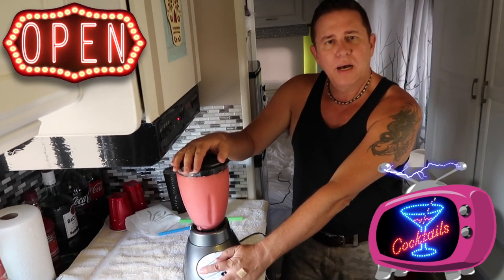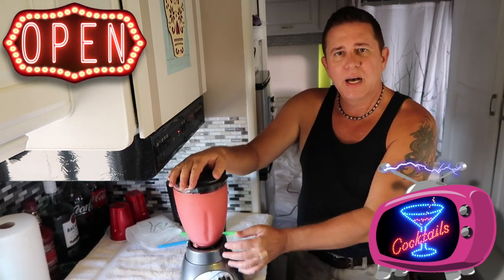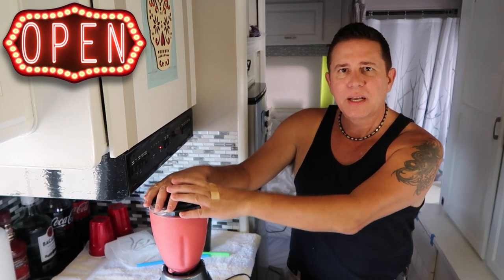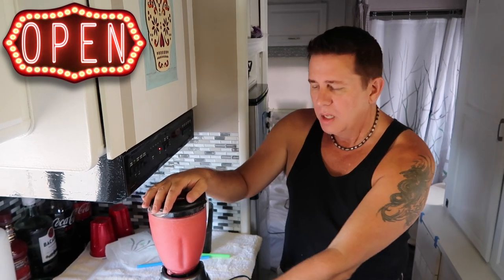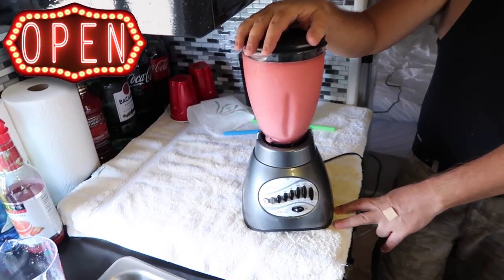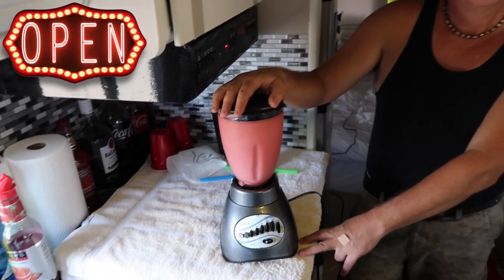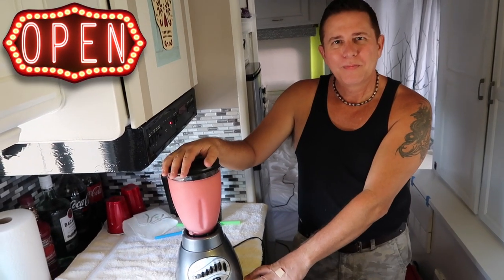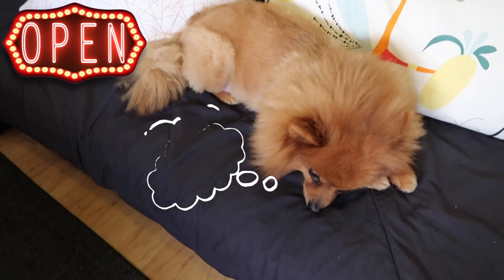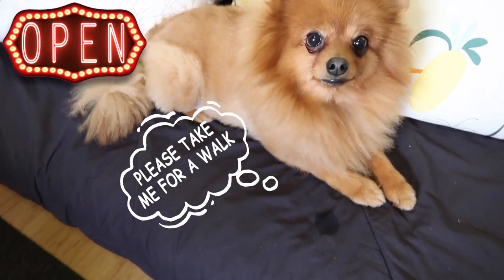I'll just turn it off for maybe five or ten seconds, because the larger pieces of ice usually are hanging out up top. So if you just give it a second, the heavier ice will settle down to the bottom, and then I just give it another quick little push of the button. Ziggy doesn't like the blender. Ziggy, are you scared? Sad face. Ziggy doesn't like that loud noise, does he? He just wants to go outside.